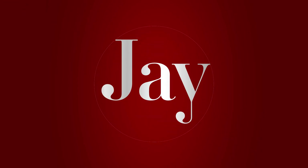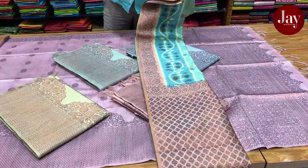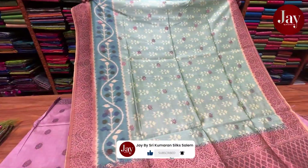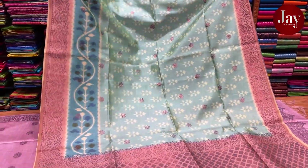Welcome to JaiBai Street Kumaran Silk Salem. This is a semi-Banarasi silk — a very quality style. It is a semi-Banarasi silk style and also a pure silk style. It is a very good range.